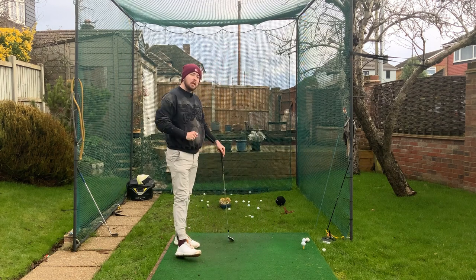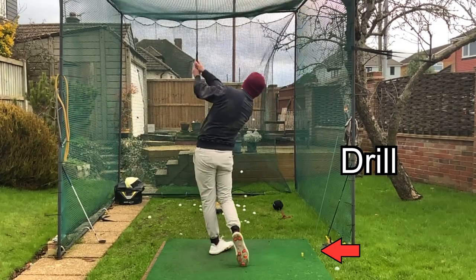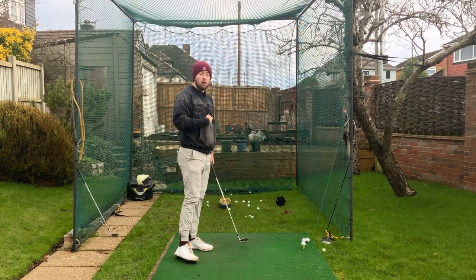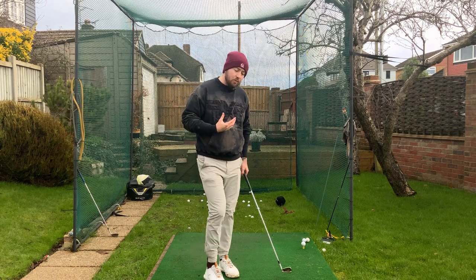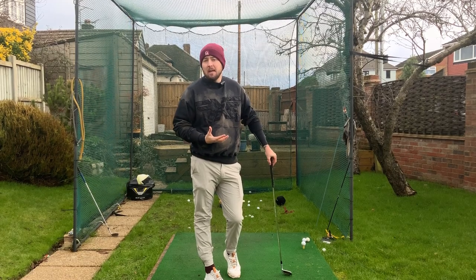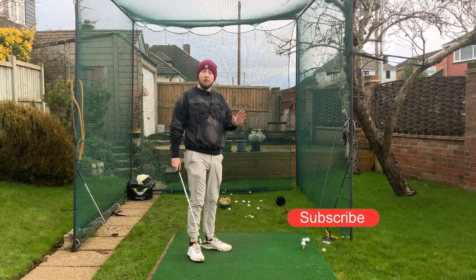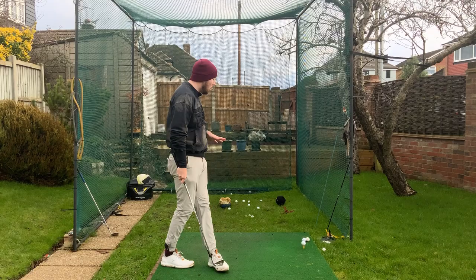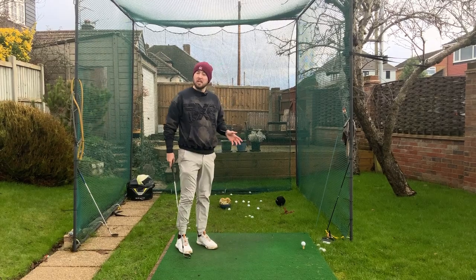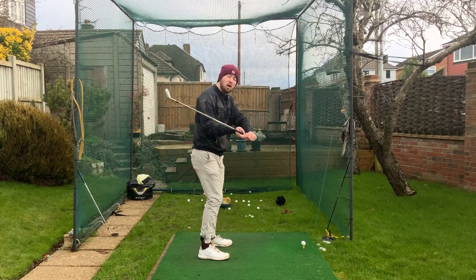This is actually an extremely simplistic drill but extremely effective. This is what my coach back in the day used with me to get myself to shallow the golf club, because when we shallow the golf club we will quite often have a shallow angle of attack. Now we can have a steep angle of attack and a shallow shaft, just like we can have a steep shaft and a shallow angle of attack. But if we work on a drill that shallows out the angle of attack quite aggressively, we'll generally start to develop a shallower shaft. That's why we see players with a driver sometimes have a slightly shallower shaft than they would with irons.